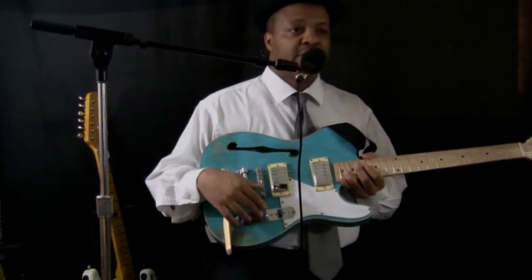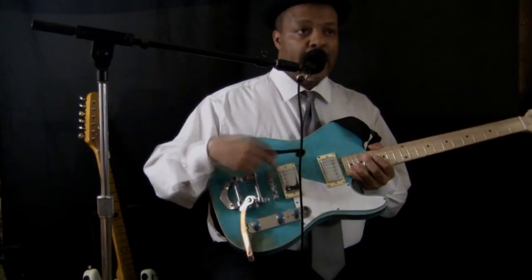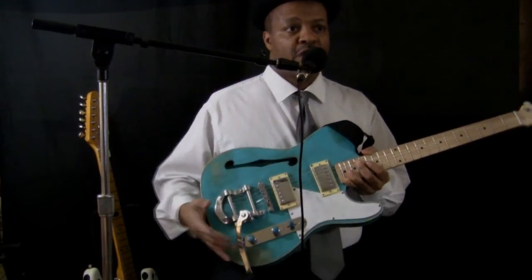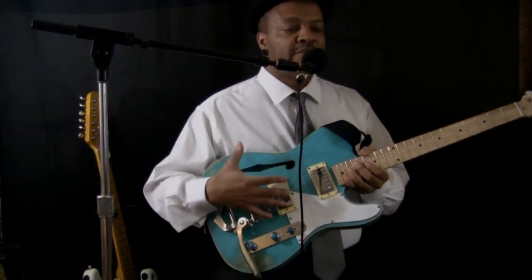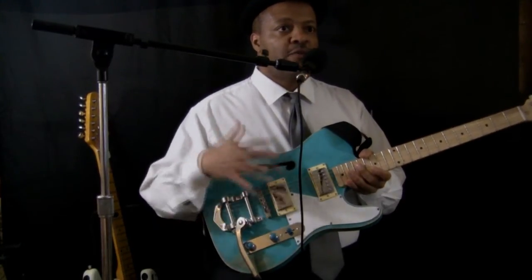I like the fact that Dave's attention to detail includes matching colors on top of the knobs corresponding with the color of the guitar. Dave takes a lot of time putting in really nice detail and just doing a really good job overall.